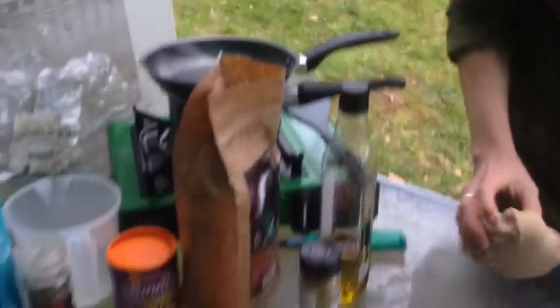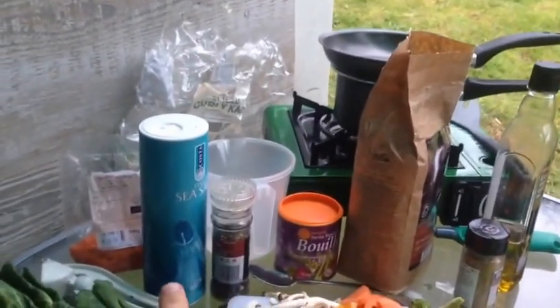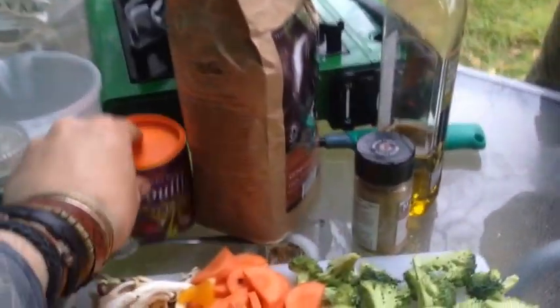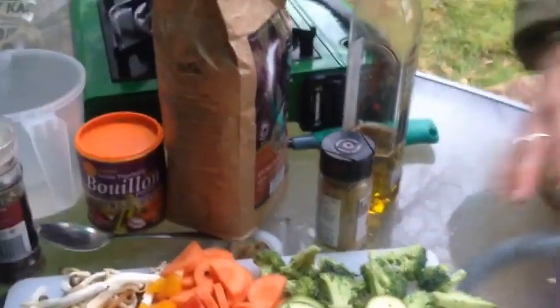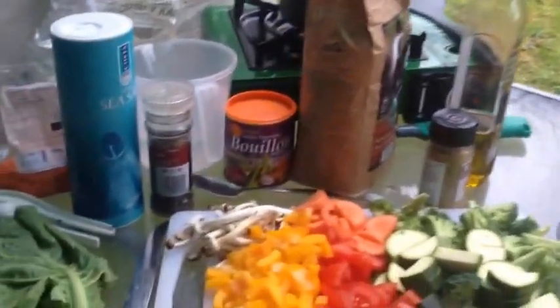This is a nice vegan lentil dish. We've got some salt, some pepper, and some lovely organic vegetable stock. You have to be careful with vegetable stock because some have whey powder or milk sugar in them for some reason.